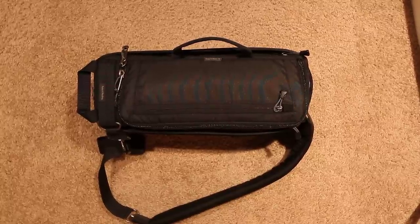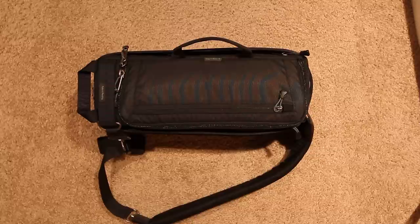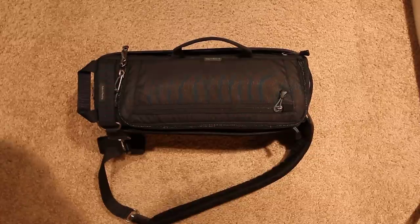Hi, this is Ron Martinson of RonMartinBlog.com. I'm here to show you the Think Tank Photo Slingomatic 10 today, and this is a really interesting bag.